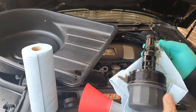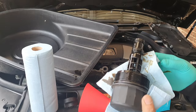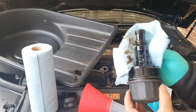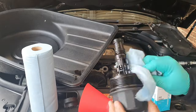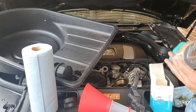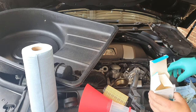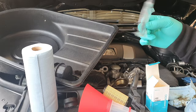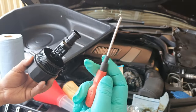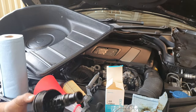Remove the filter and set it aside. You've got a total of three O-rings that you need to replace — one, two, and three. Use a scribe or even a flathead screwdriver to remove these three O-rings and replace them. Give it a nice clean so you can see clearly, and be careful not to break it — it's plastic and can get very brittle after heating up a lot.